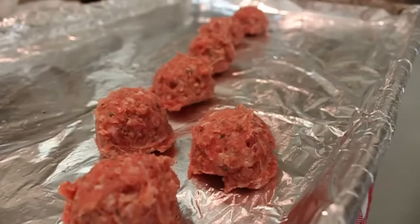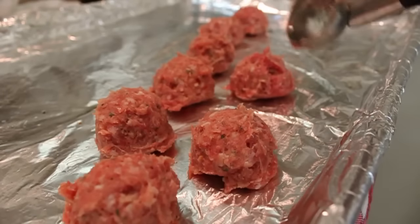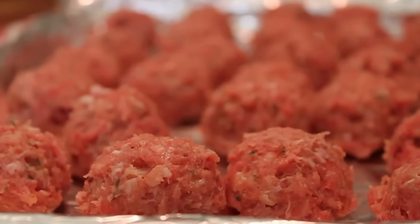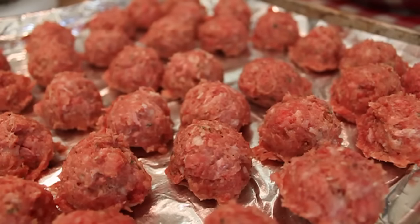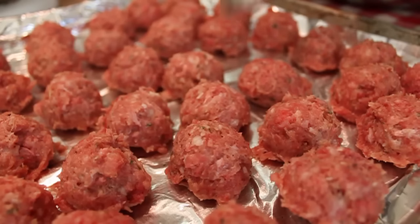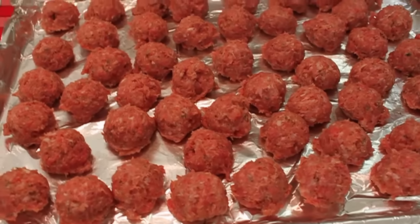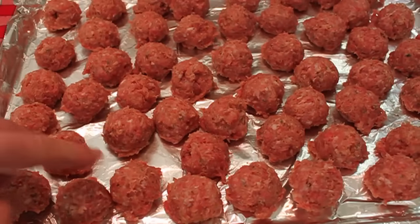Ask anybody that slices sandwich meat: surface area equals flavor. I know they're a little rough around the edges — I have a pet nickname for them, I call these my rough riders. This method really does save a tremendous amount of time. Scoop all that out; it should fit on one sheet tray.